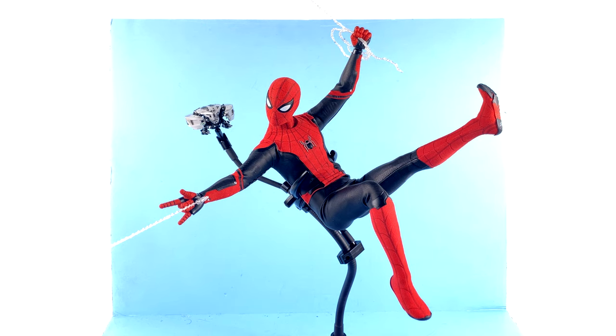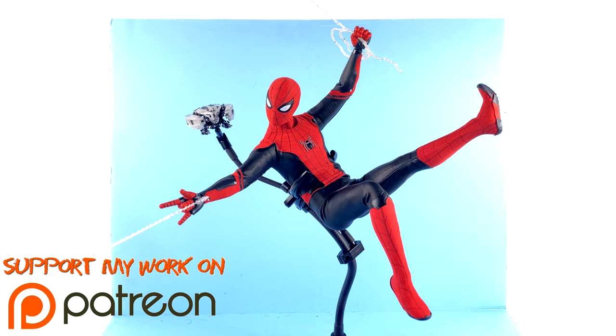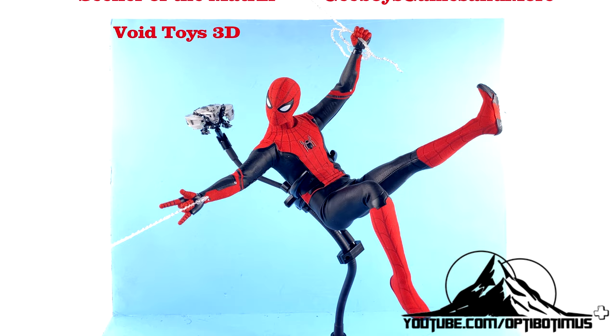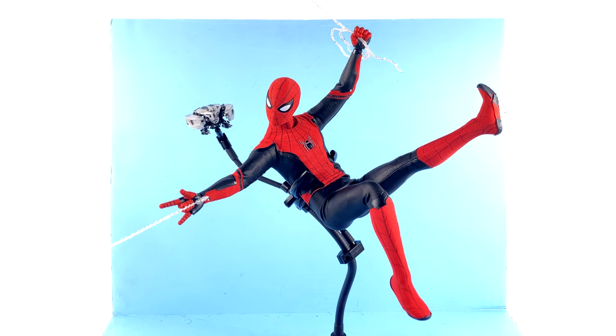That's about it, guys. Remember — if you like this video, I would really appreciate it if you just hit that thumbs up button. Doing something as simple as that really does go a long way towards helping me out. I also want to send a huge shout out to all of my patrons and Optobotomous Plus channel members whose direct support now more than ever helps make reviews like this possible. If you'd like information on becoming a patron, check out patreon.com/optobotomous, or to get perks like custom emojis, loyalty badges, early access, exclusive member live streams, Zoom calls, and occasional giveaways, consider becoming a member of Optobotomous Plus by clicking the Join button.